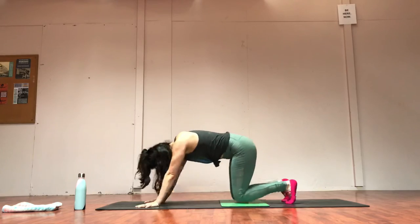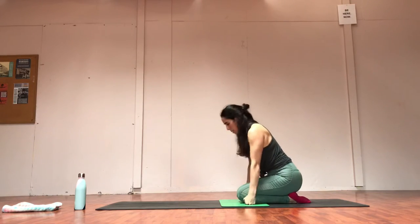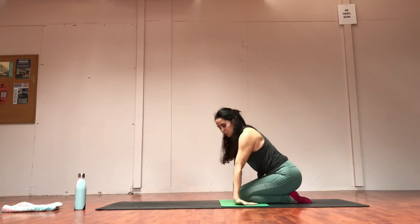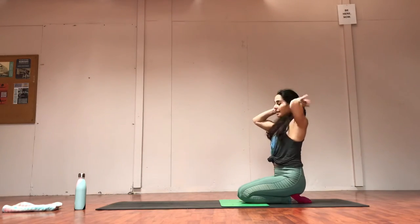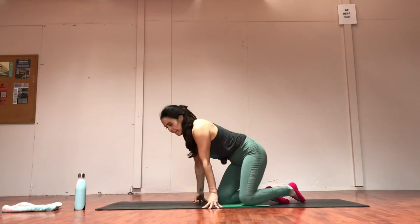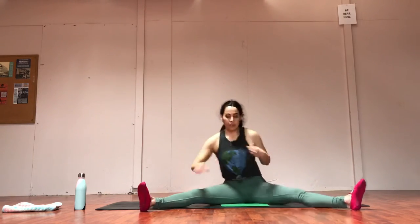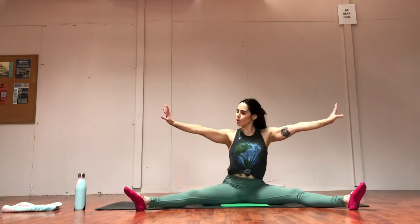Nice job — take those knees down. Let's counter stretch the wrists — you can even take fists. Try to just pull the knees up, push the fists down. Nice work — flip those palms and breathe. I think we're out of time — for some reason when you're doing these lives, they don't tell you the time. So let's do a final little stretch similar to what we did in the beginning. We're going to have a seat and straddle. This time we'll take the arms long and we'll just reach beyond the toes and then retract. Two more — reach beyond the toes, exhale, side body, oblique still. Reach and back.